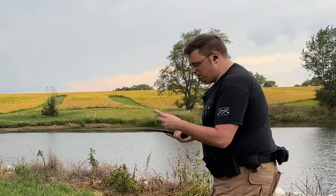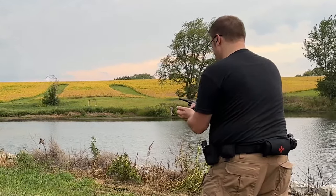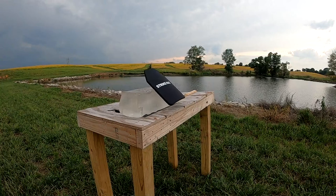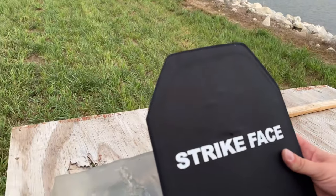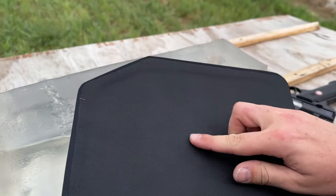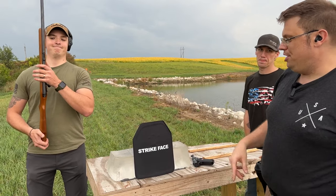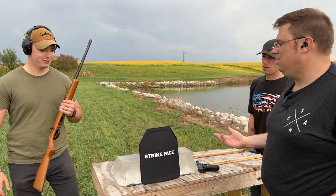First up is 40 grain .22 long rifle out of my Ruger Mark IV standard. Impact dead center, right there. It's not going to take 9mm — we have a bulge. It's not going to take 9mm, no way. I have a feeling the Marlin's going to do a little more damage. I think it's going to fail now.